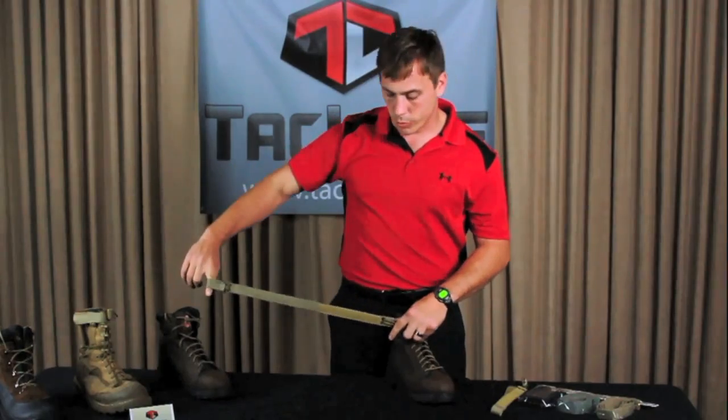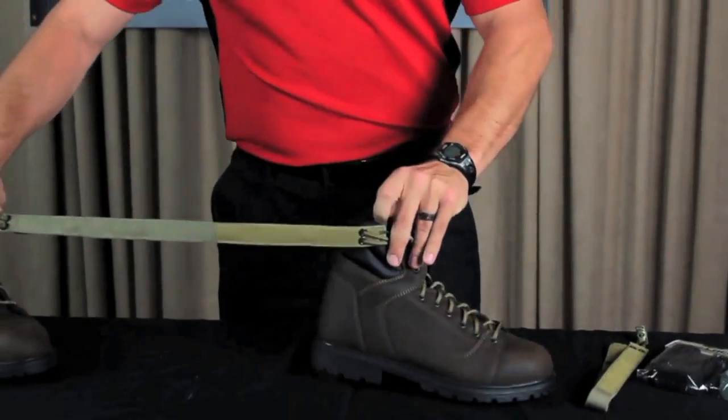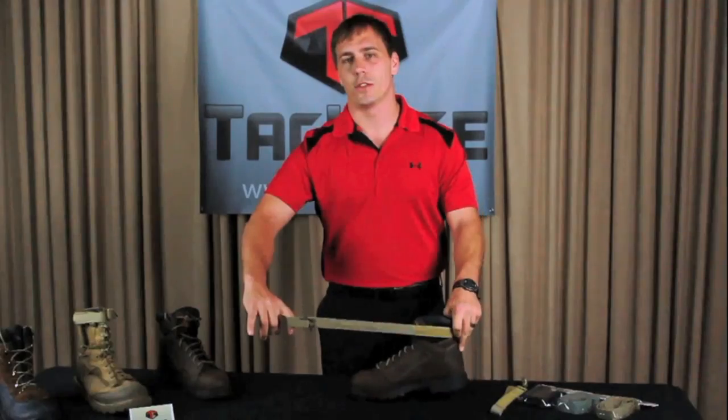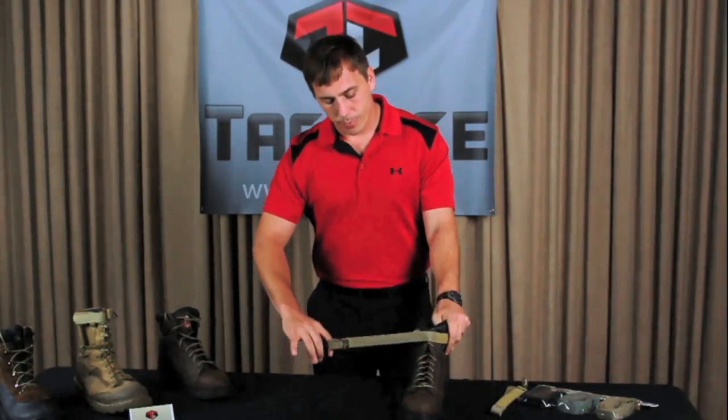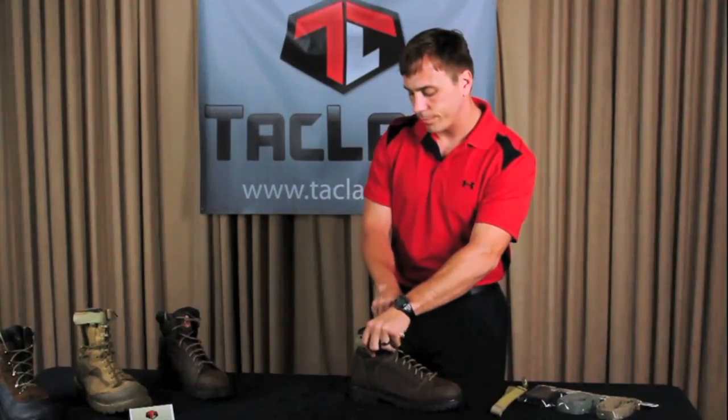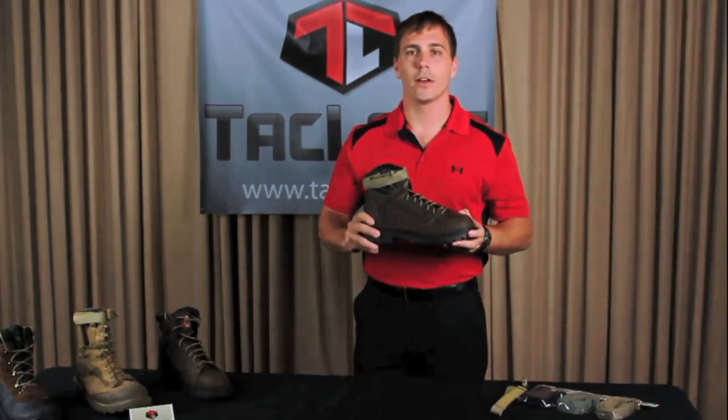Next, you're just going to wrap the Tack Lace around the boot. Keep enough tension in there to keep the laces nice and tight. Continue to wrap until you reach the other side, secure it to itself, and now you're done.